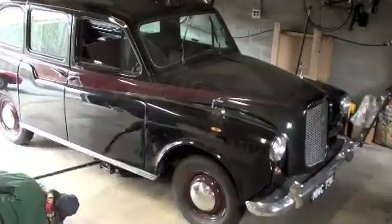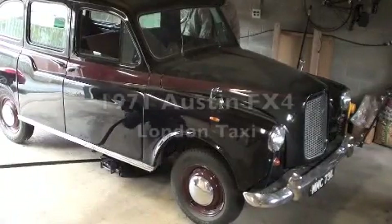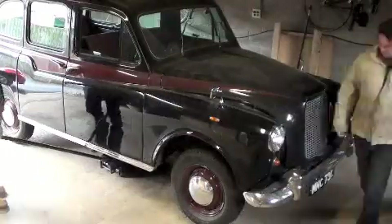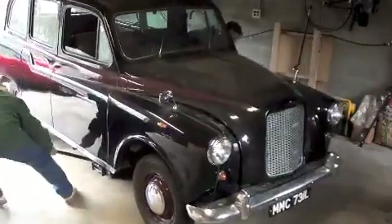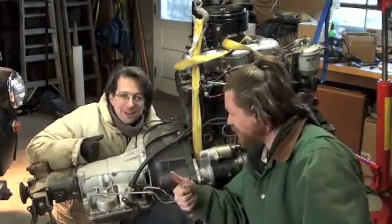Hey, thanks for tuning in. We've been using short videos to document the conversion of a London taxicab over to 100% electric drive. The car will no longer rely on gas or oil for its operation. The cracked engine block and broken transmission have been removed and the engine bay has now been prepped for a fresh coat of paint.